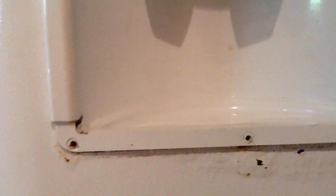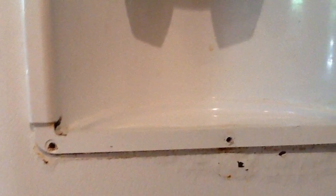I took the ice dispenser cover off, which was fairly easy with three screws holding it on. It revealed a lot more rust under the dispenser.